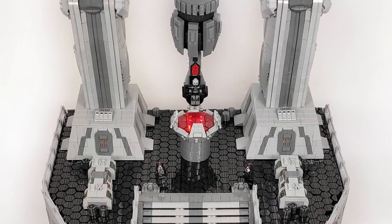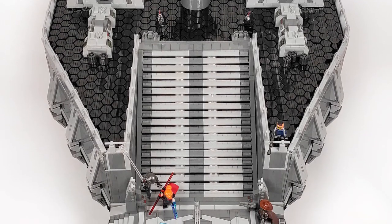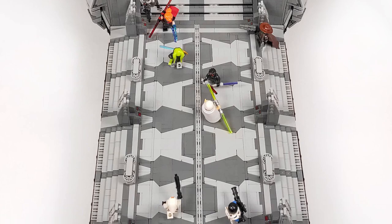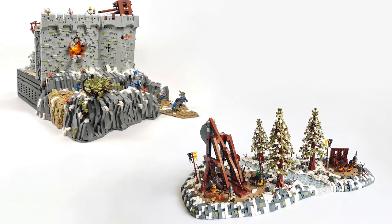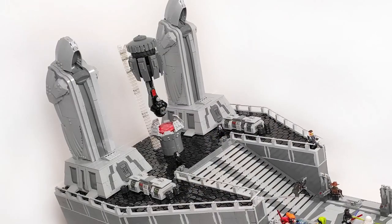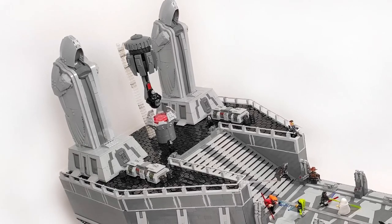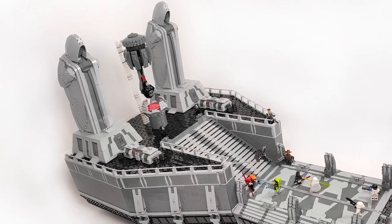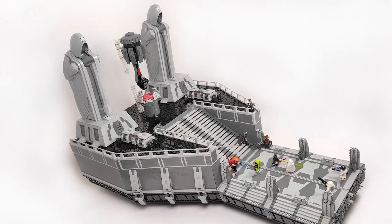Now it's sadly time to take it all apart and prepare for the next MOC, which many of you may already have heard about. I'll be making a collaboration build with my friend from the channel Edge of Bricks, and it will be a sequel to our castle build from 2020, The Siege of Bricks. So brace yourself, castle fans, because we have something even better than last time in store for you this year. Now leave your thoughts about the build in the comment section below, leave a like if you enjoyed watching this MOC, subscribe if you haven't done that yet, and share this video with all your Star Wars and LEGO fan friends. Most importantly, stay safe and keep it brickin'!